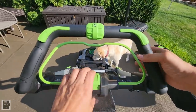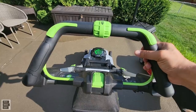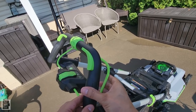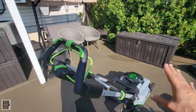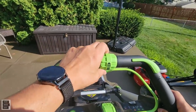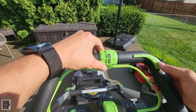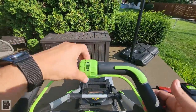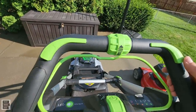To start the EGO mower, push the button in and pull in the handle. If you want to move the mower without engaging the blades — like back to the shed — you can use self-propel independently. The speed dial goes all the way down for off or up for self-propelled, with clicking for different speeds.